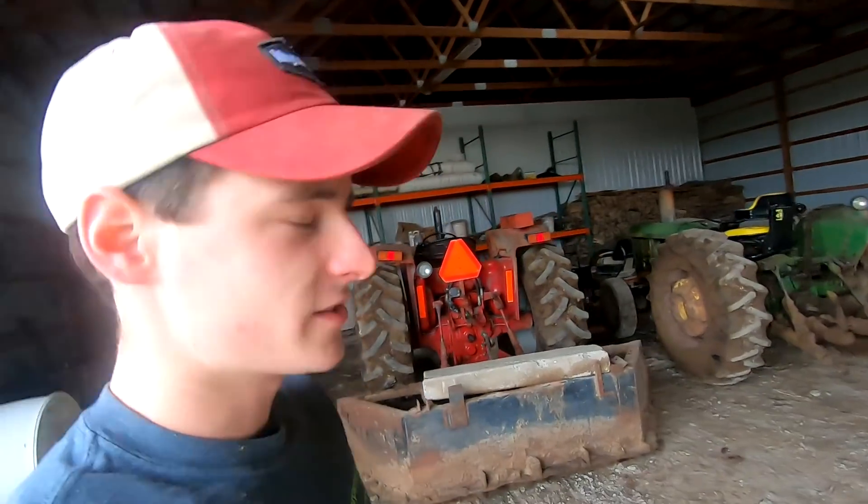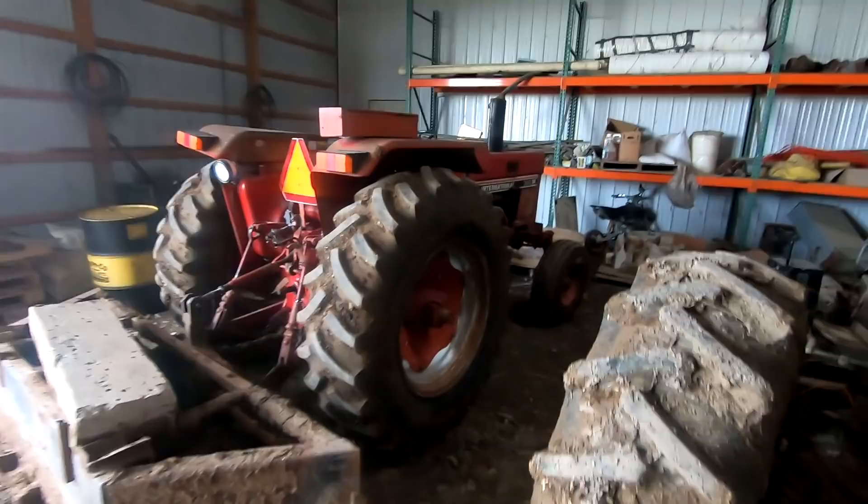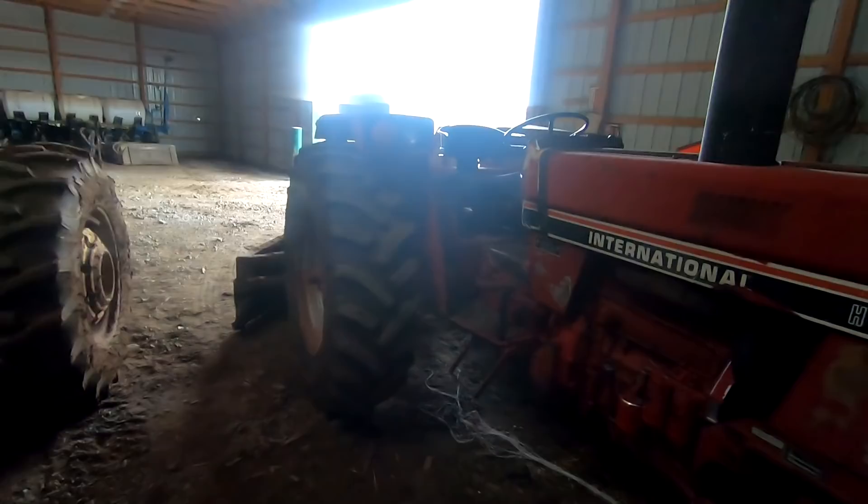As you saw in my last video, we replaced the old 1520 scraper tractor and upgraded it with this hydrostatic International. I haven't gotten a chance to run it too much, but I want to do a little bit of scraping right now. This tractor is a bit larger — you can see it has larger back wheels and it's just a heavier tractor.